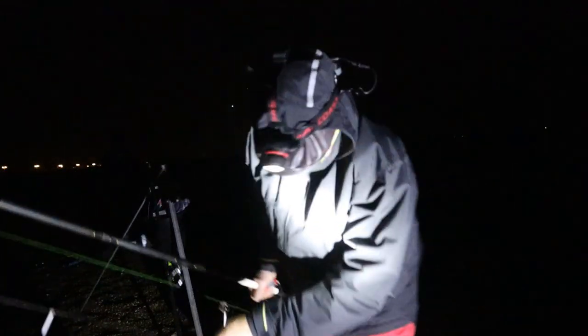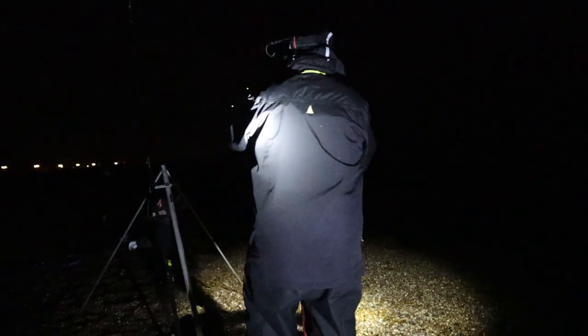That one was 29 centimetres. I'm getting some bites on the shorter rod. I don't know if you can see them on the camera — you can see the rod anyway. I'm just going to leave it for a minute and see if I can get more than one fish on it.